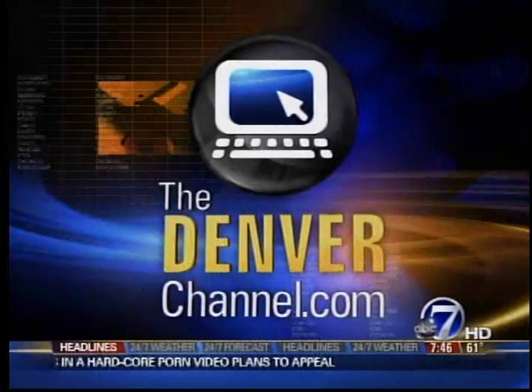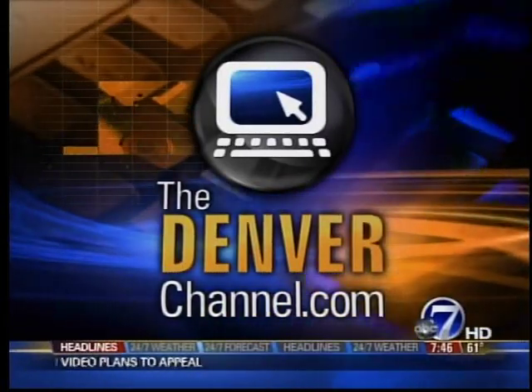For more information on the Associated Landscape Contractors of Colorado, go to our website thedenverchannel.com and click on that big red TV button, and we'll have a link there where you can get more information and contact them as well.